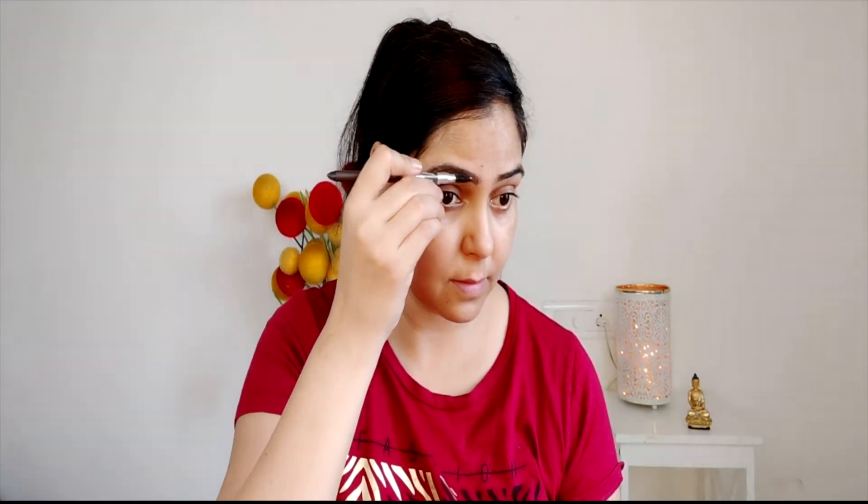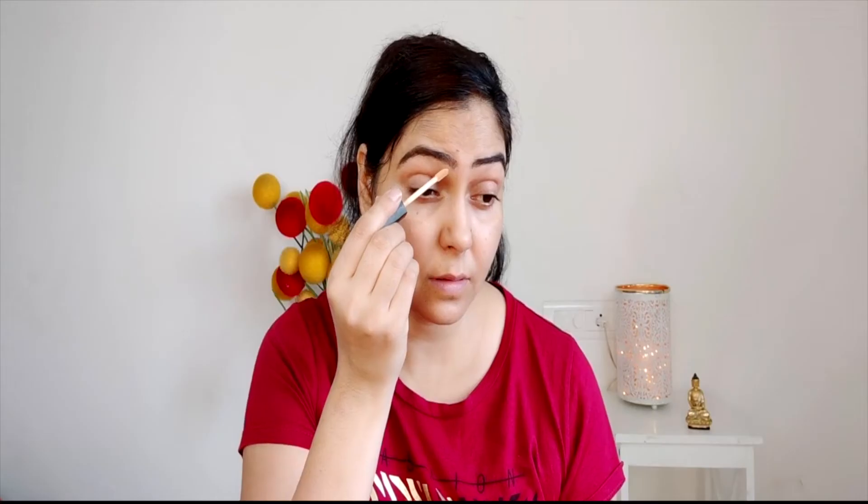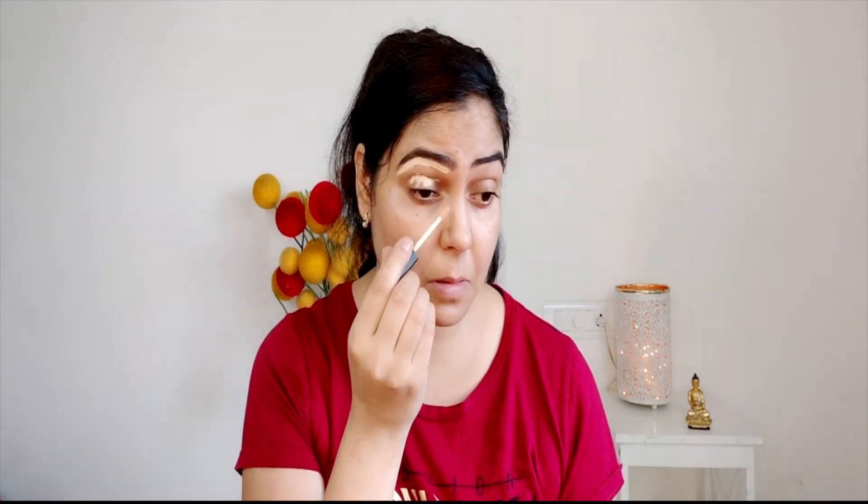It is very easy to apply — it comes with a spoolie so your brow hairs will be set in one line. Then the edges of the eyebrows are cleaned up, and as an eyeshadow base I am taking a concealer.